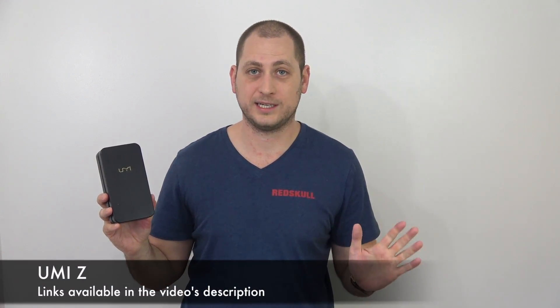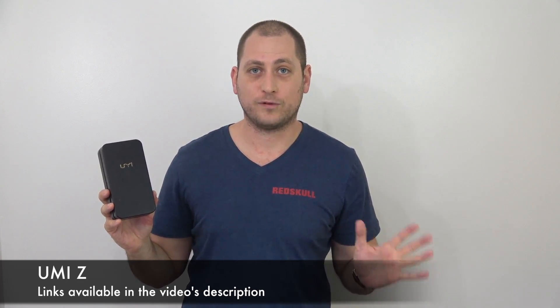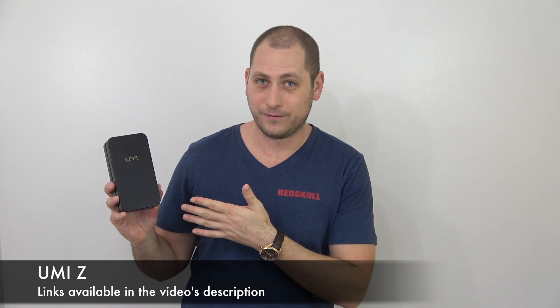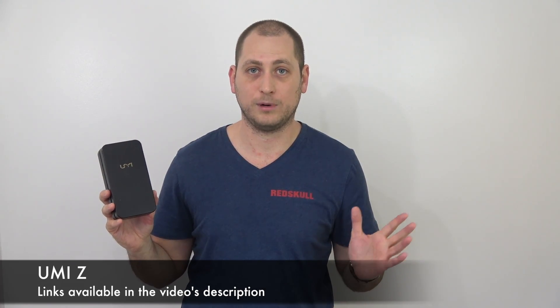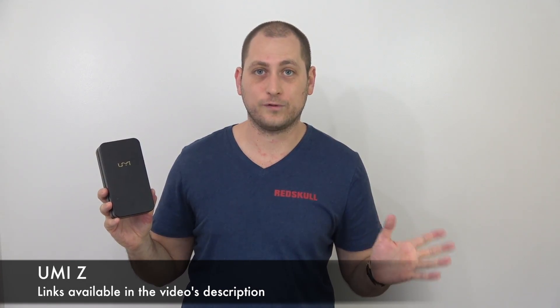Good day everyone, my name is Alex and welcome to a new unboxing video. Today I have the UMi Z, the first phone using the Helio X27 CPU — a deca-core CPU clocked at 2.6 GHz, so it should be a very fast phone. It has 4 gigs of RAM, 32 gigs of internal storage, running Android 7, and 13 megapixel cameras on both the front and the back.